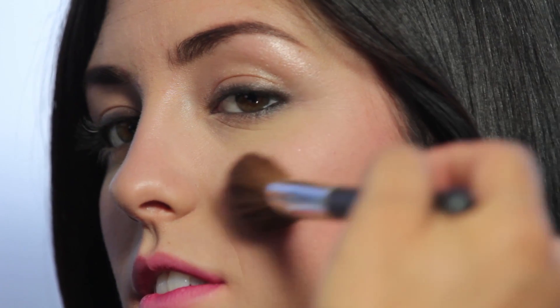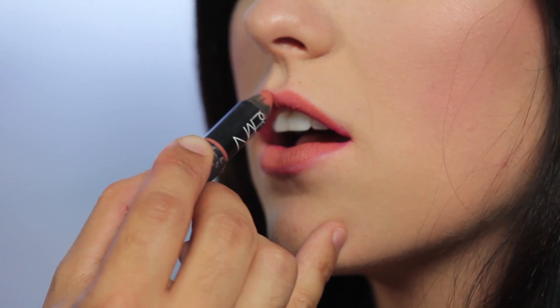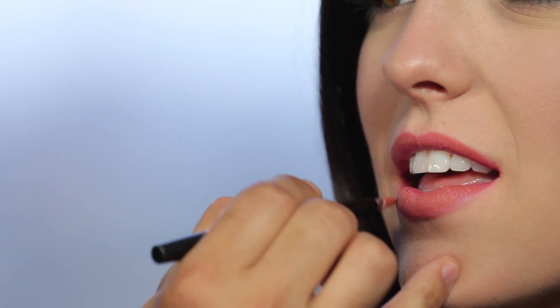Then moving on to the lip — took a matte pencil lipstick and saturated the entire lip with that color. And then right above that, applying an orange lip gloss.